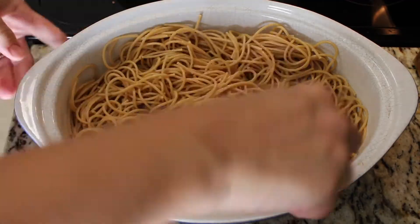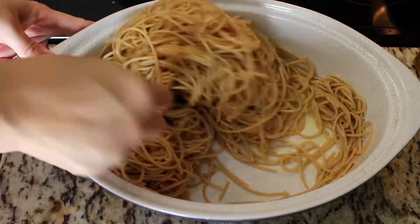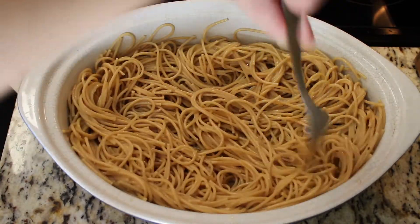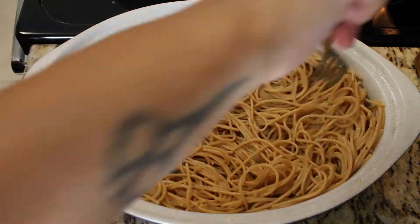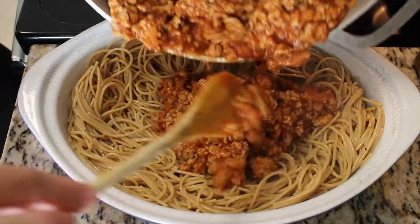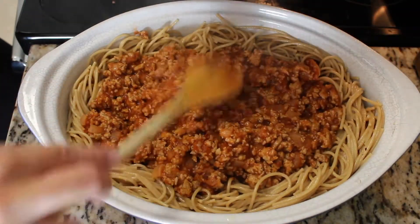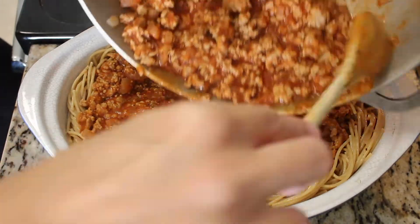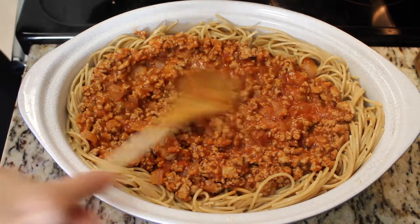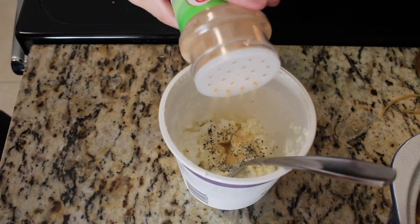Add the egg mixture back to your pasta and start pushing all your noodles up around the sides to create a pie crust — hence spaghetti pie. The next thing you're going to do is add in the meat sauce you just made, and then you'll use either ricotta or cottage cheese. I had cottage cheese — I use what I have on hand.